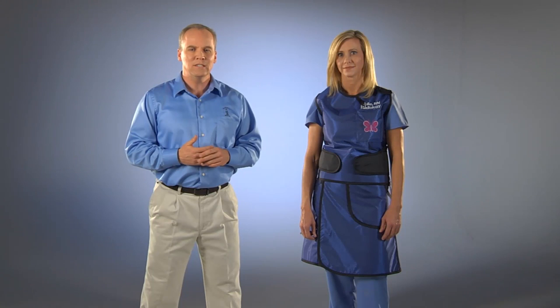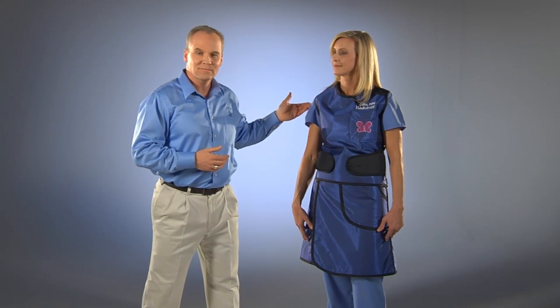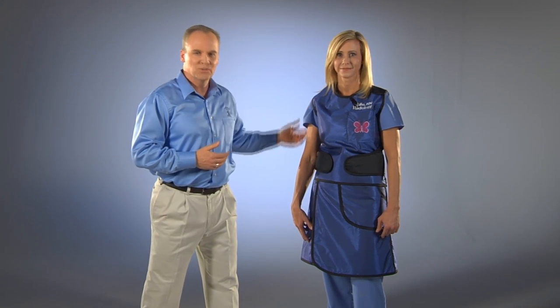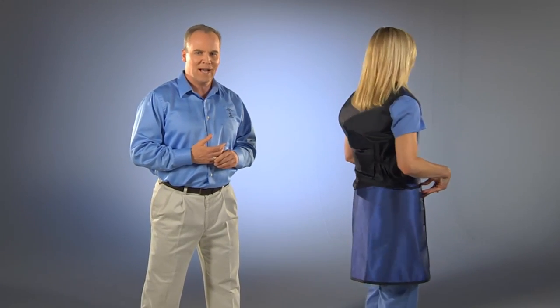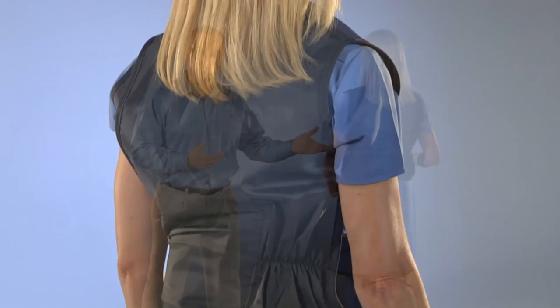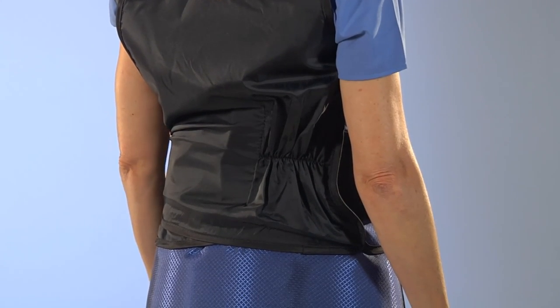All of our aprons are available in gender-specific standard sizes as well. The advantage of the PVK is in weight distribution. Half the weight of the apron is in the kilt portion, relieving that weight from the shoulders. The vest portion of the apron also distributes weight from the shoulders to the hips through the back-saving criss-cross stretched back, reducing fatigue. This design provides lower back support and long-term comfort.